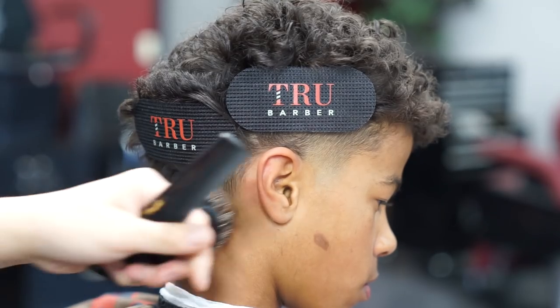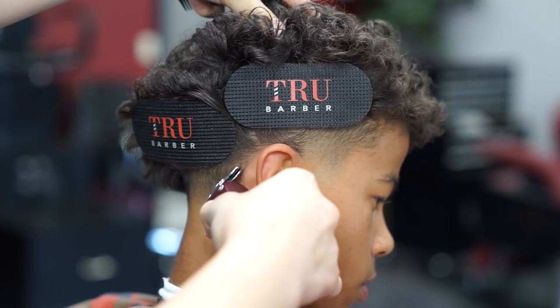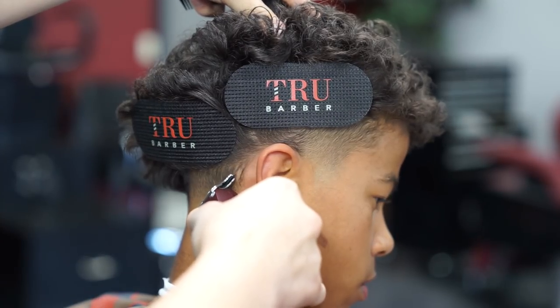As you can see, I got my hair parted out the way and I'm gonna start lining up behind my client's ear with my Retro T-cut. Go ahead and check these out — the link will be in my bio.